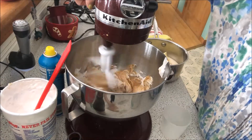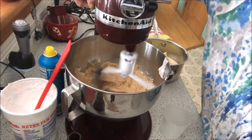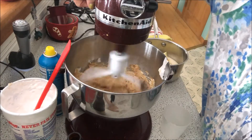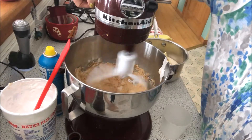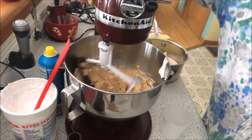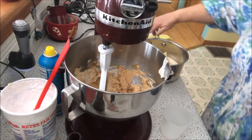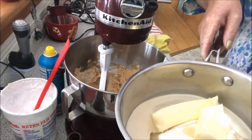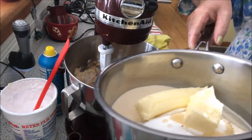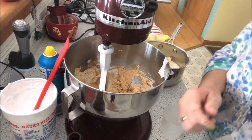We're going to mix it all up so that when the hot stuff comes, it's already done — it's a lot easier. That's all done. Now I'm going to take this over to the stove and start boiling this. When I get to the boiling point, I'll bring you back.